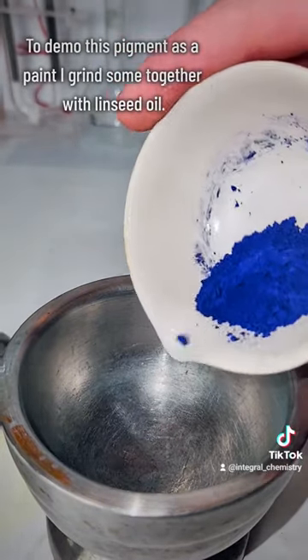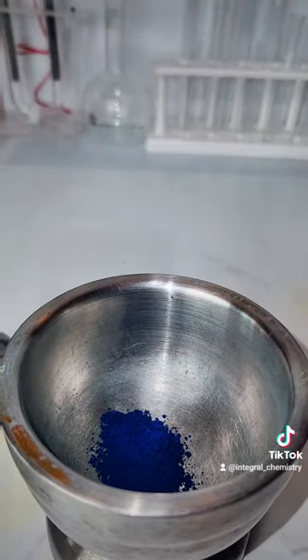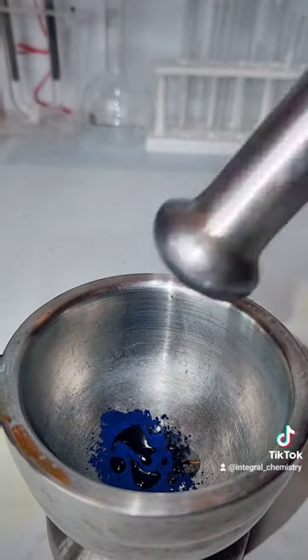To finish this video, I'm going to do what I always do and grind some of this pigment together in a mortar and pestle with some linseed oil to make an oil paint.